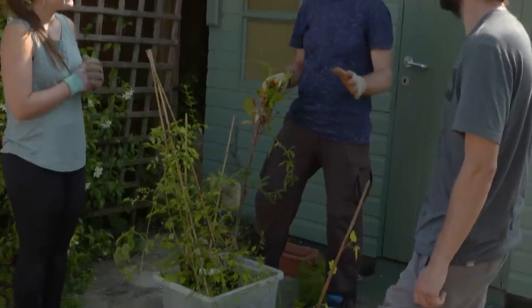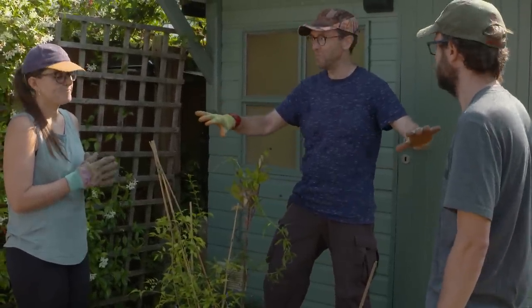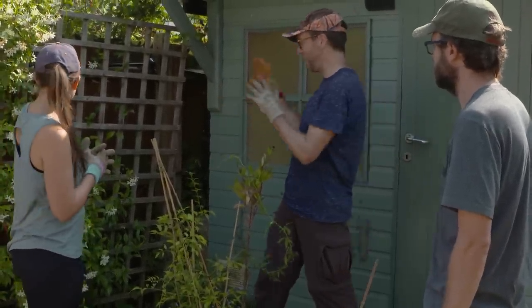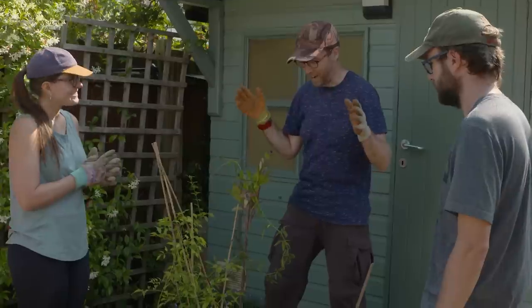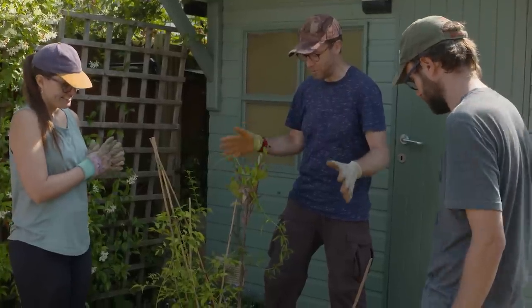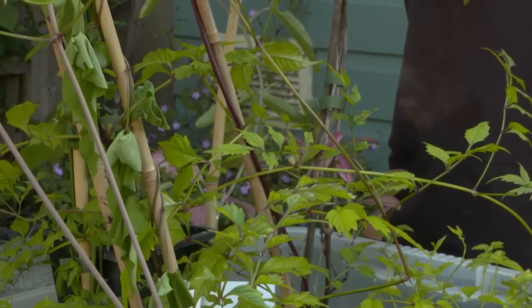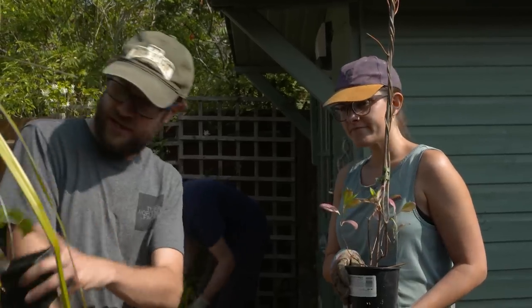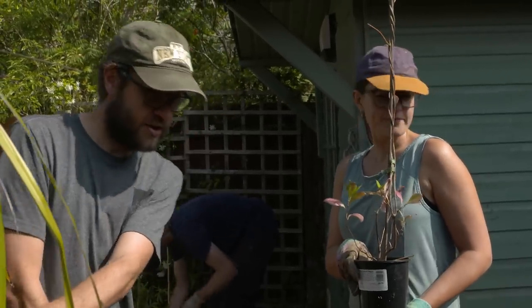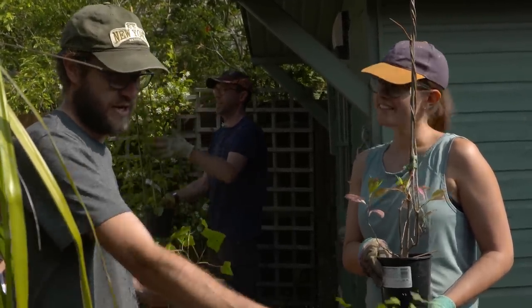One of the key things you said you wanted was to cover your bare fences with climbers. You've already got a fabulous trachelospermum here, and I'm getting the scent of that all the time. I've brought a range of stuff — some of them, like the ivies, will need to be in a shady position. So I think one ivy in this bed and another ivy in the bed over there, and because this one's a little bit bigger, we can put the honeysuckle over here maybe.